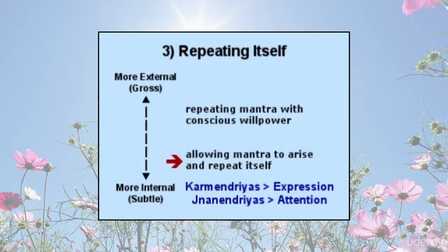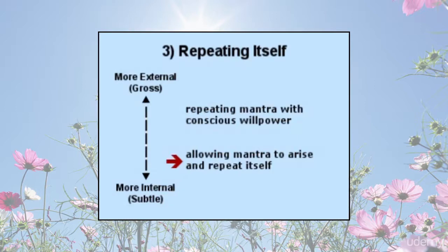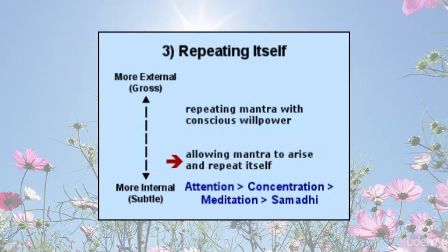Expression and attention relate to the indriyas of yoga. The process of attention is more internal than the process of expression. Also, attention leads to concentration, which in turn leads to meditation, and then meditation leads to samadhi.